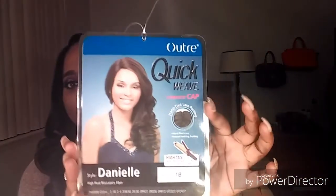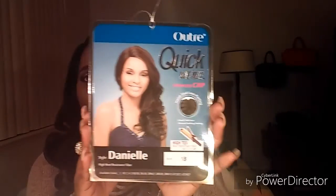Alright, so the wig that I have on is an Altree Quick Weave. It's a complete cap and it's called Danielle. I have it in a 1B. It says that it's heat-safe and heat-resistant fiber, safe up to 400 degrees.